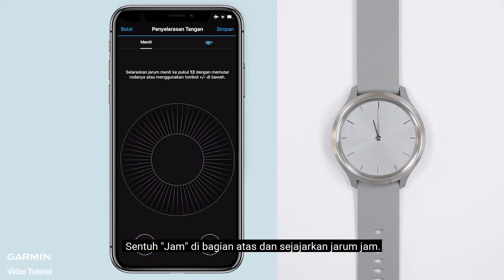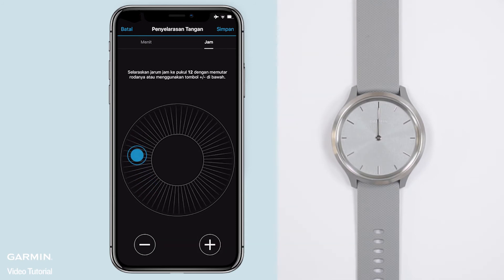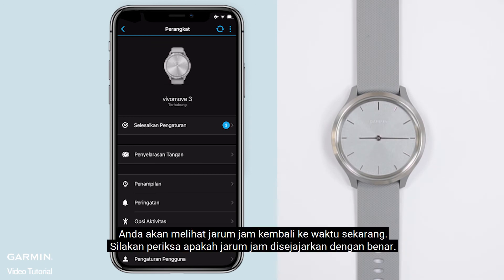Touch hour at the top and align the hour hand. Tap save at the top when done aligning the watch hands. You will see the watch hands return to the current time. Please check that the alignment was saved correctly.